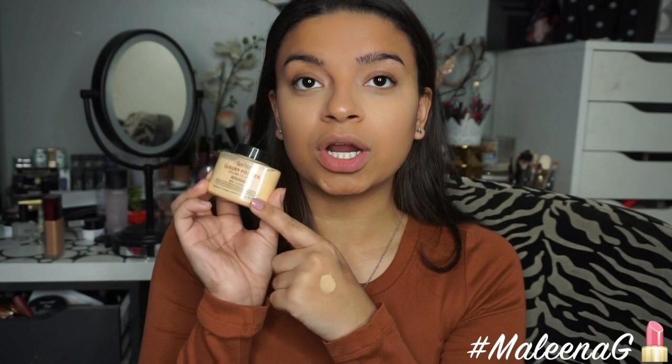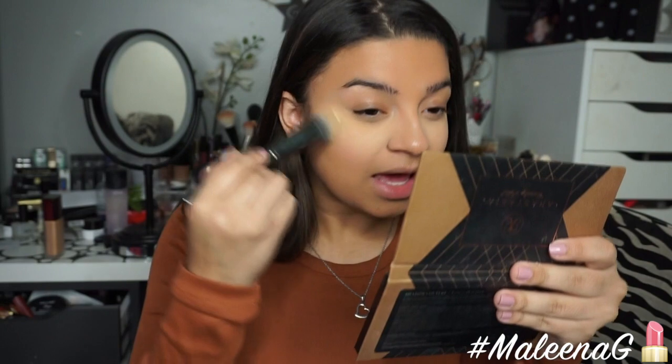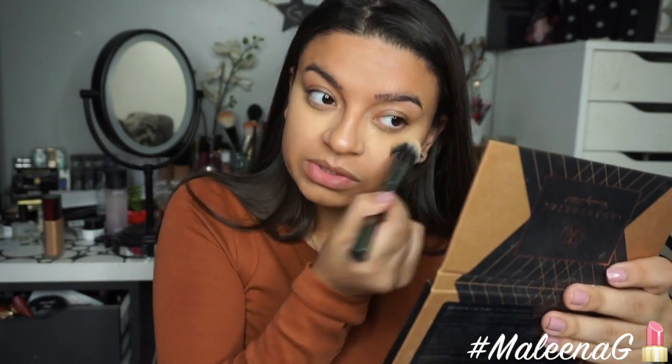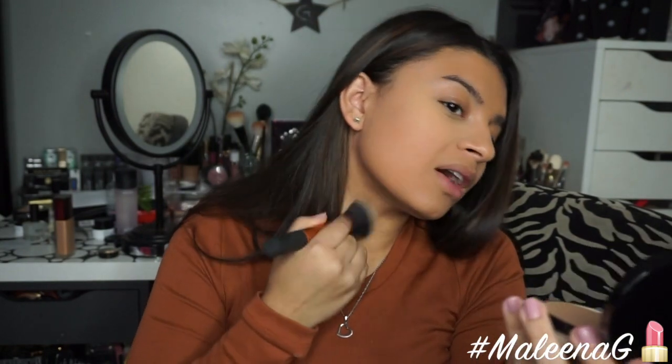I'm using my Ben Nye Luxury Powder in Banana to set my under eye. How would you guys feel about a no-mirror makeup challenge video? I feel like every single one I've watched is so funny, and I feel like I would have no idea what I'm doing to my face without a mirror. It would just be a funny video to film, and I haven't done anything like that on my channel, so let me know if you'd want to see it. To set my face, I'm using the Giorgio Armani Luminous Silk Powder Foundation — another obsession. I just can't get over this powder — it's so good. I bring that onto my neck and it keeps everything in place and I don't get as oily throughout the day.